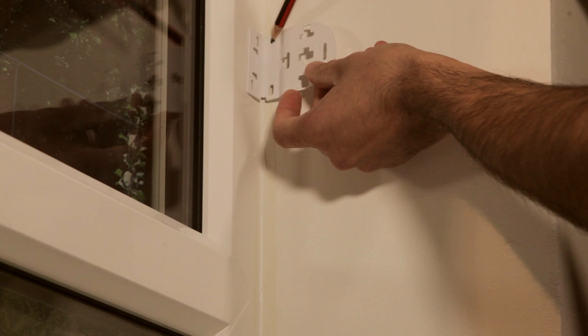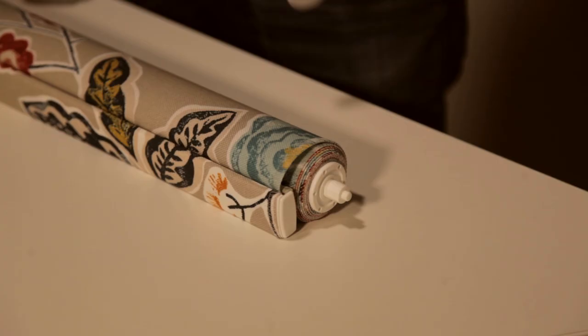Mark the hole positions before drilling and plugging if necessary. Use two screws in each bracket, ensuring that the brackets are level. Remember to allow room for the blind to clear any obstacles, for example window handles or doors.